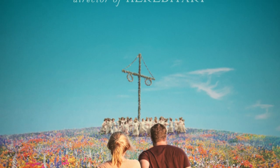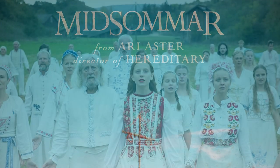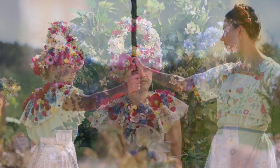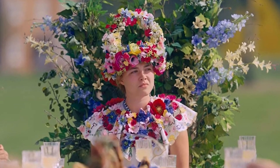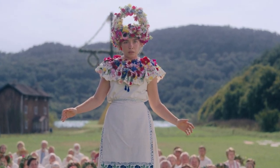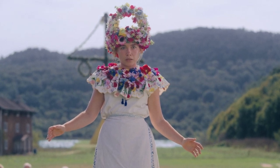One of my favorite recent movies is the folk horror film Midsommar. I love the movie and I particularly love the colorful costumes. I decided I just had to make the amazing May Queen costume from the film. In this video, we will be recreating the main character Dani's flowery collar, and as always, we will try to create this project as inexpensively as possible.